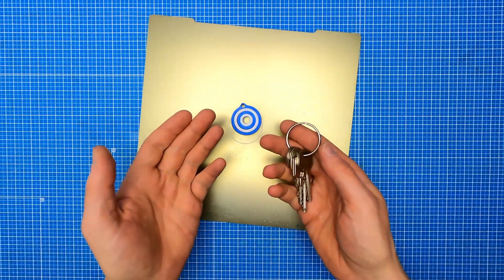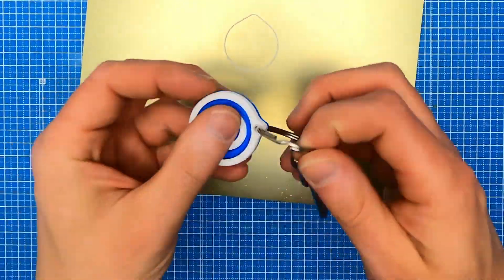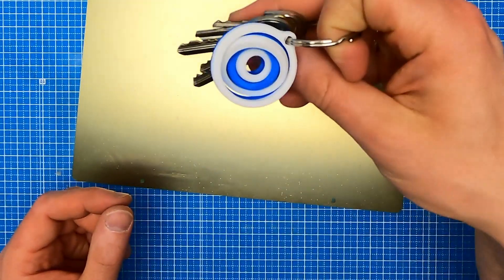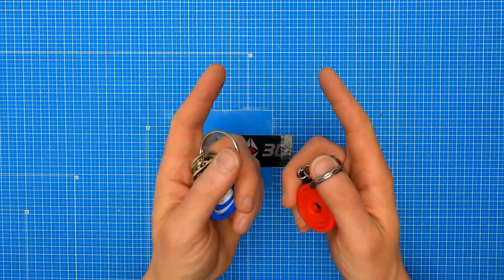Okay, now let's test the design. You can download the files from the Printables.com link in the description below. See you next time and happy printing!